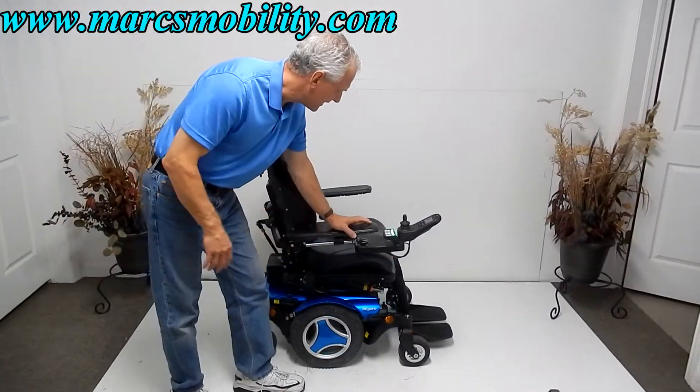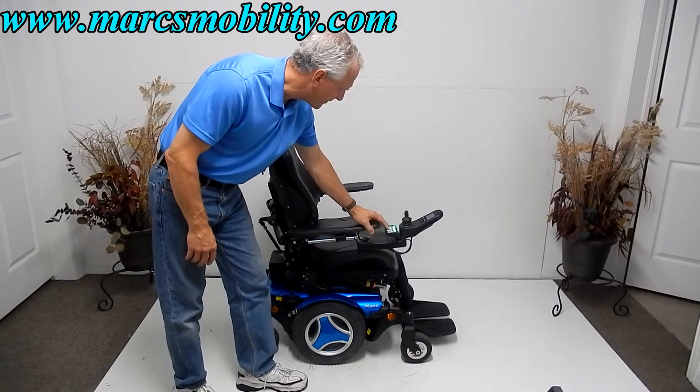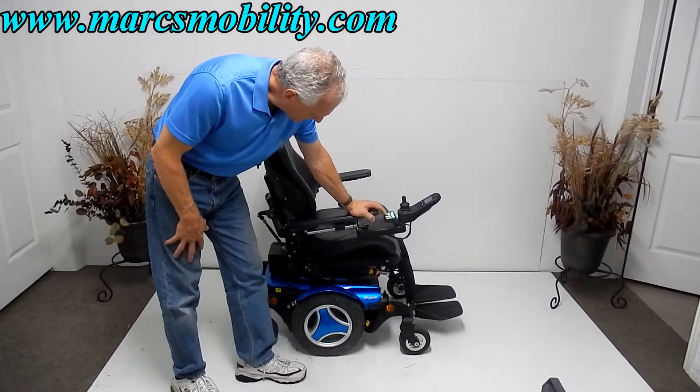The next thing I'm going to show you about this chair is the electric tilt. I'm going to do the tilt right from here. So this would be your electric tilt.